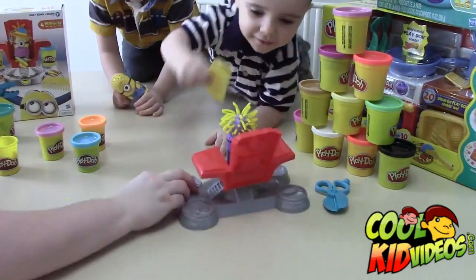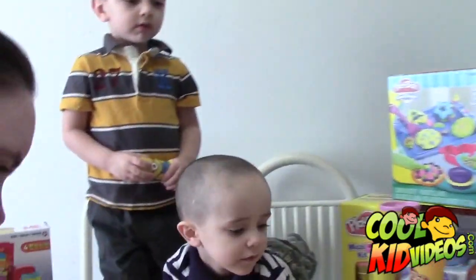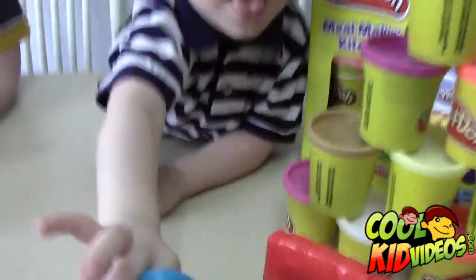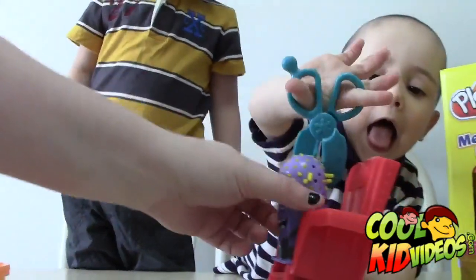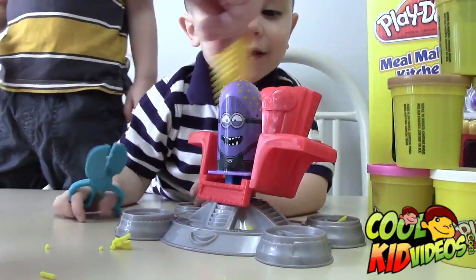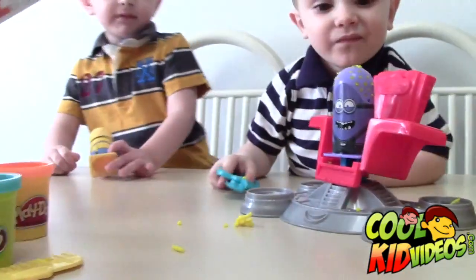That's cool, right guys? You guys got a haircut today, which was overdue. Go ahead, cut his hair Jacob. You missed one right there — get it! That's a pretty big barber chair, right? Yeah, it's a futuristic barber chair. We have other play sets, so be sure to check out our other videos. On the right side you could make a tie, and there's a mustache there.